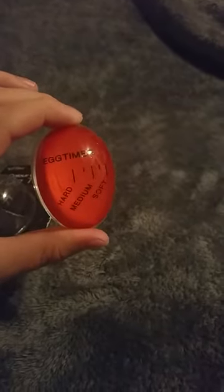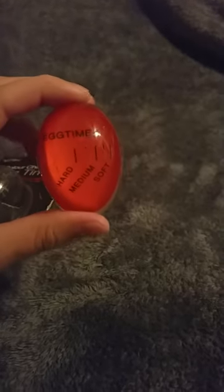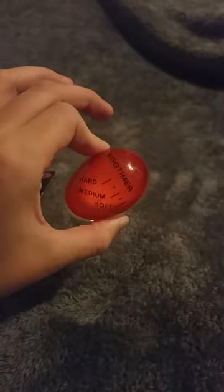So this is the egg timer and it just does the different stages of the egg. I really like using this timer because sometimes I don't like to use a clock timer — it can be a hassle. I'll just drop this in the pan and come back every five minutes or so, and this will show me exactly how far the egg has cooked.